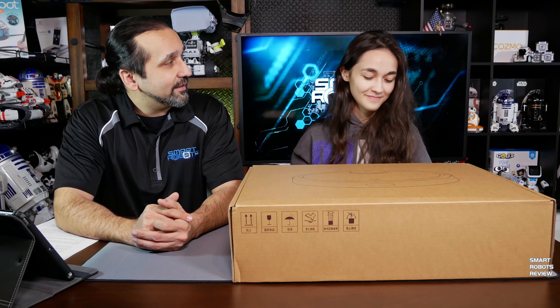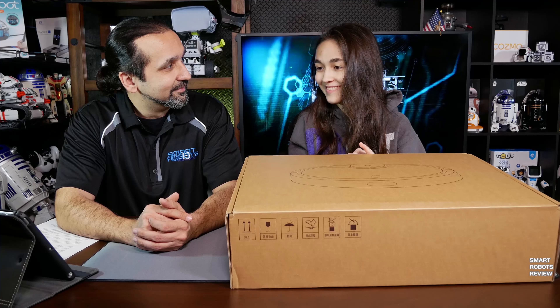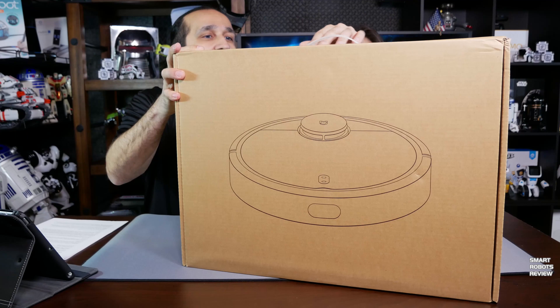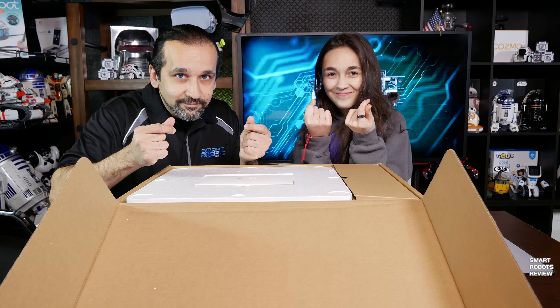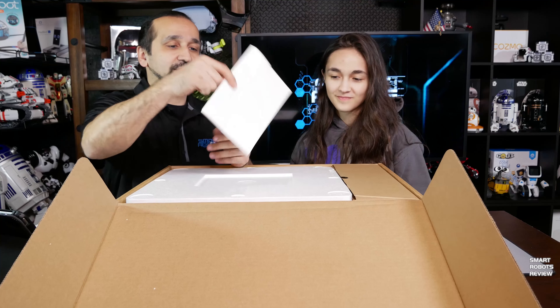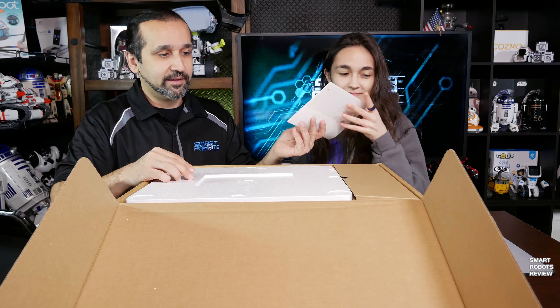Thank you, and let's get unboxing. Let's open it up — it's a big box. Finally got this box open, and we have, first of all, the instructions.